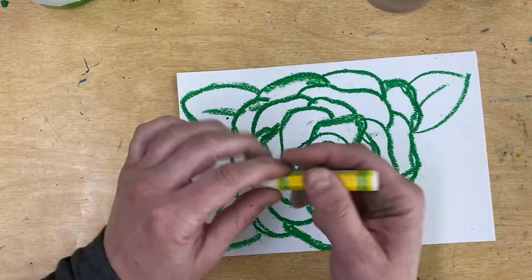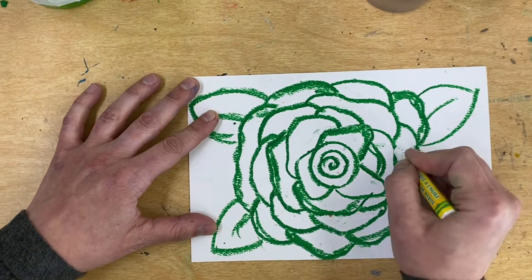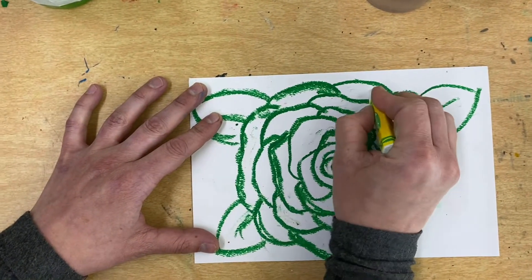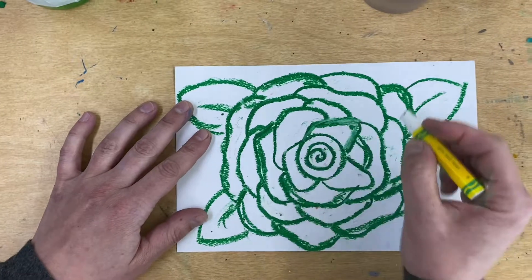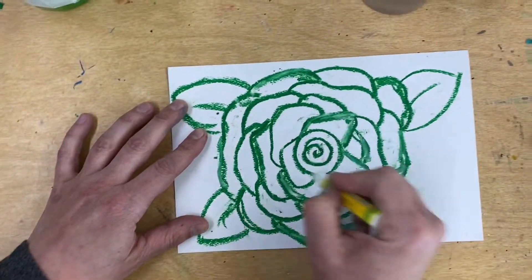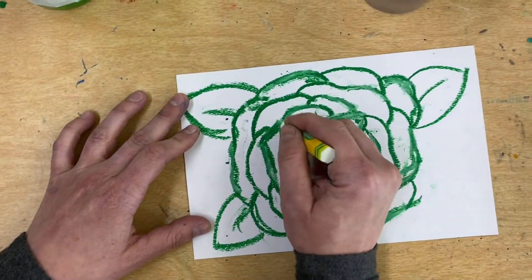Now we're going to go in with our white. With your white, you're going to make some little zigzaggy marks inside some of your petals — not all of them, just some. This does the same thing that a crayon does when you paint over it: it resists. Also with my pastel, I'm going to put a little bit of white over where I thickened up those lines. I'm working really loosely — I'm not worried about my lines looking perfect. You want to keep them really nice and kind of wild.